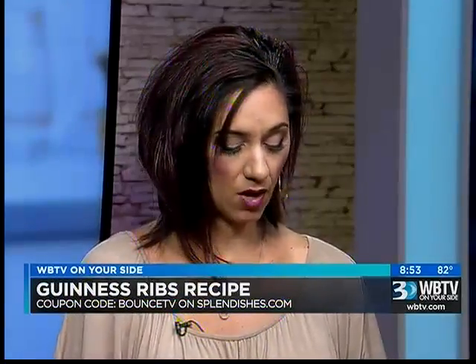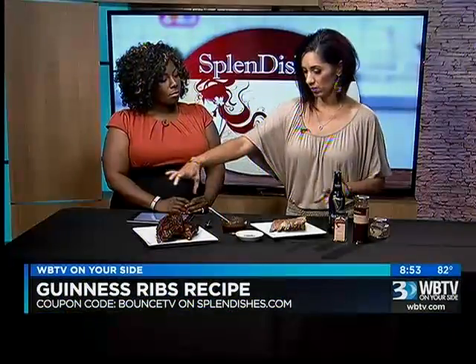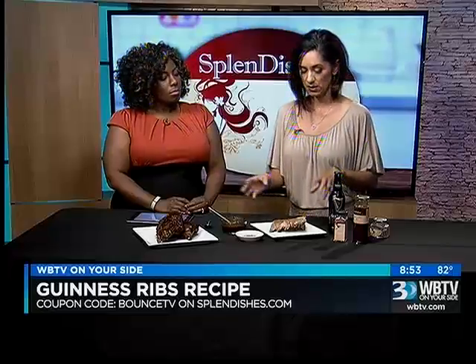So we start with some pork ribs — little baby backs. Can we do beef ribs if we want? You can, yes, you definitely can. And all I did was, this was one long rack, and I cut them up so it's easier to get into the pan.